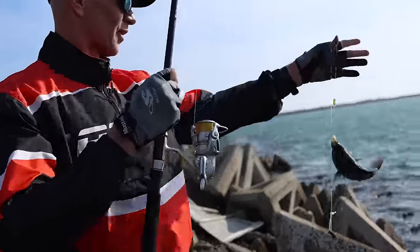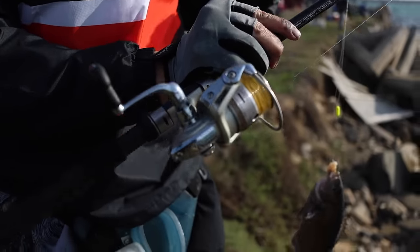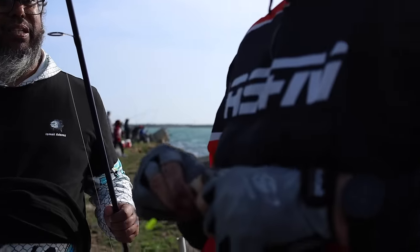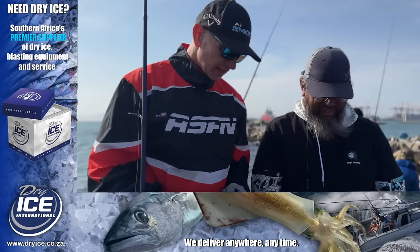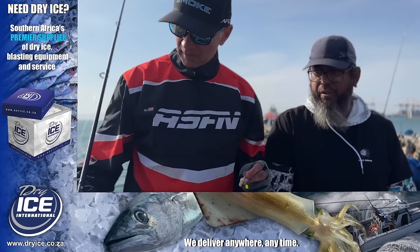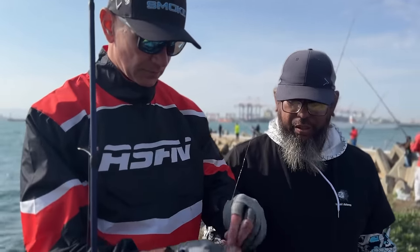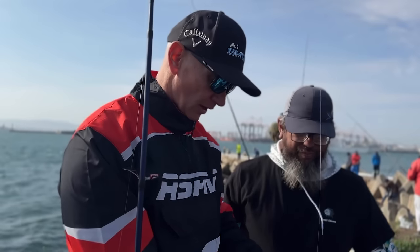I've now borrowed a rod from one of my mates here — it's a Kuma Elite 10-foot with a Daiwa Axeler reel, and I just caught a nice Cape Bream on it. Ishmael, what's the size limit for Cape Bream? The size limit is 22 centimeters and your bag limit is 10. I'm here with Ishmael Adams who's going to show us his trace and bait presentation. It's a Kuma Blue 10-foot with a Daiwa Axeler reel and 20-pound Jay Braid. The setup is a sinker trace of about 50 centimeters and then the hook trace with a yellow beak hook.